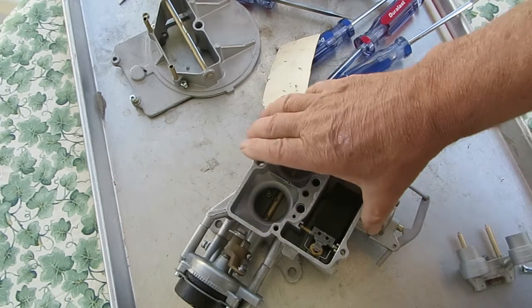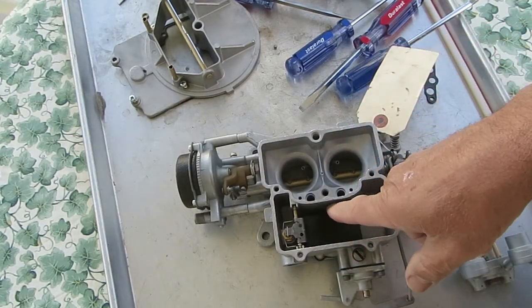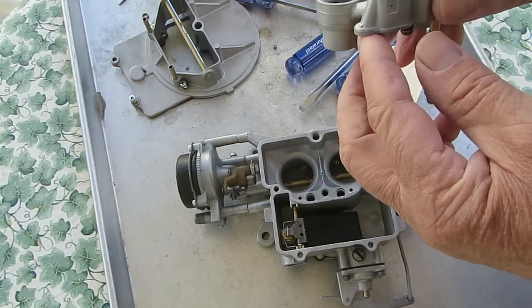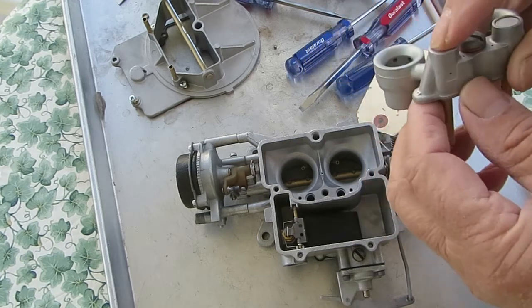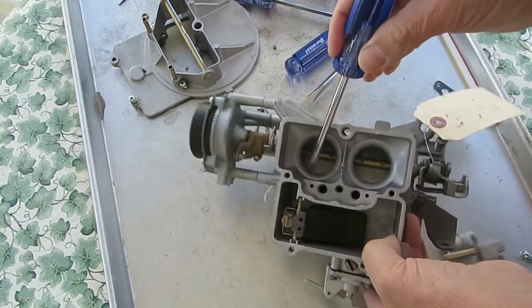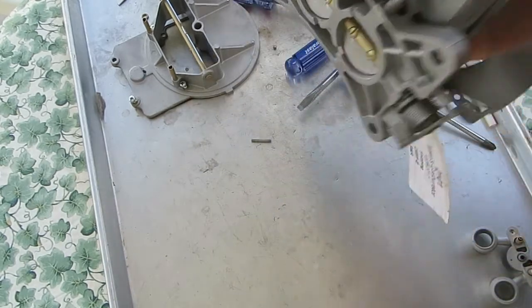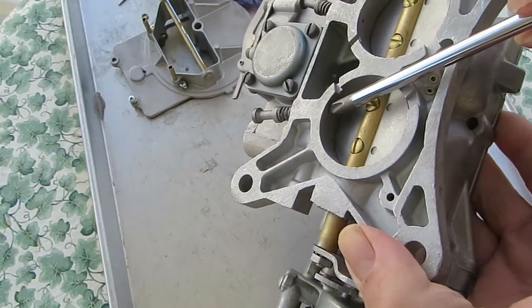Fuel comes up from the main jet, which is down here, and comes up into the venturi. It mixes with air at the idle vent right here, and goes down this tube as a fuel mixture, on down to the idle mixture screw, and comes out this hole right here.